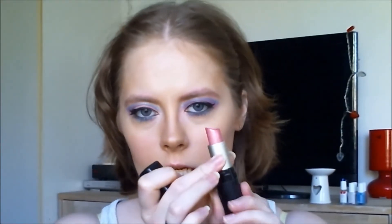And for lips I'm taking the Max Factor lipstick in the color Angel Pink. I would also call this baby girl pink. So on with that.